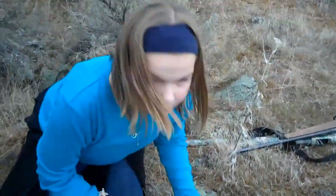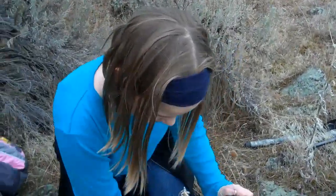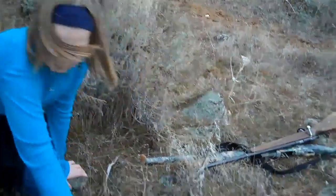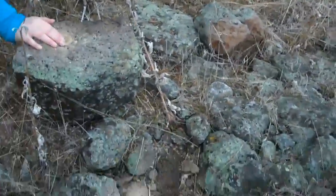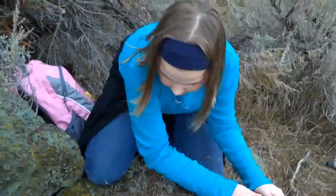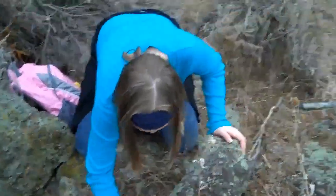All right, so once again, the scenario is that you've broken your ankle, can't go anywhere except for where you can hop, and there's no way you can get out of this ravine. So what I'm going to do is — don't talk to me. I don't exist. I just want to see you do what you're going to do with what's in your survival pack.